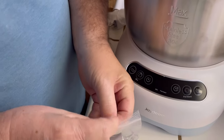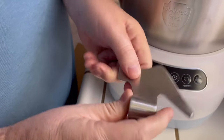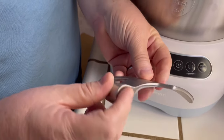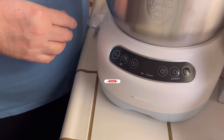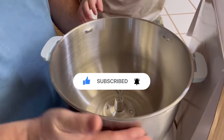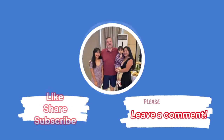Here's the dough hook. Wow, this is really really thick and heavy duty — polished too, looks nice. What do you think, honey? Good. Is it what you wanted? Yeah, so you don't have to knead so much.